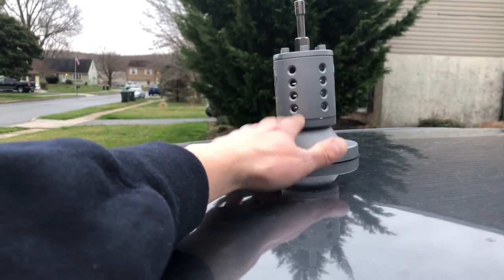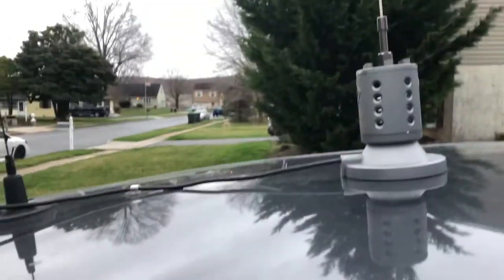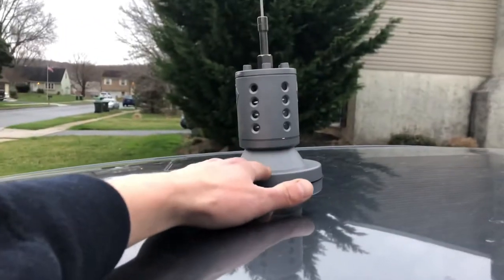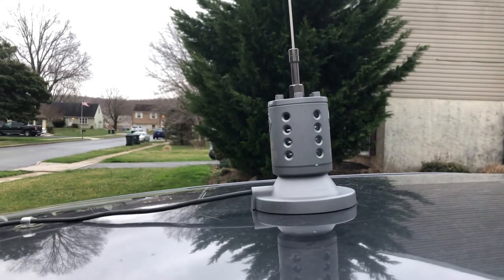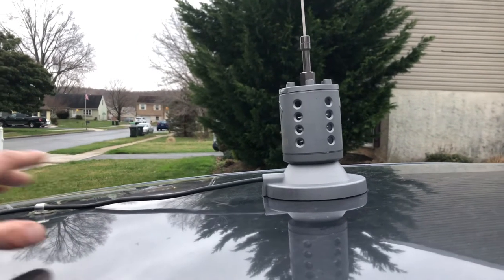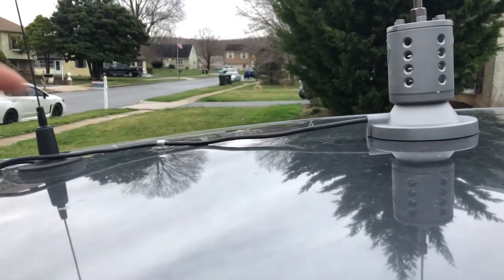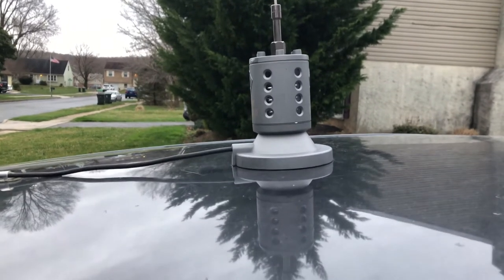But if you're talking local or maybe shooting some skip, you're going to want to put it in the center. I've debated this — I've moved the 11-meter to the back and put the MFJ dual band in the center for more omnidirectional coverage on repeaters or simplex. I'll probably swap them again at some point.